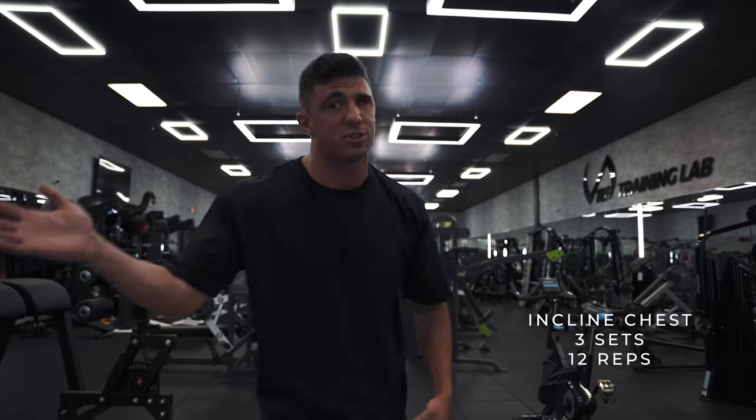This place is absolutely insane — it has some of the best equipment I have ever seen. But we're gonna start the workout first with some incline chest, so let's do it.